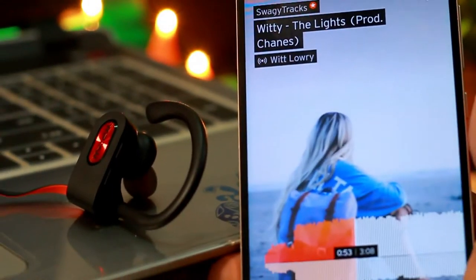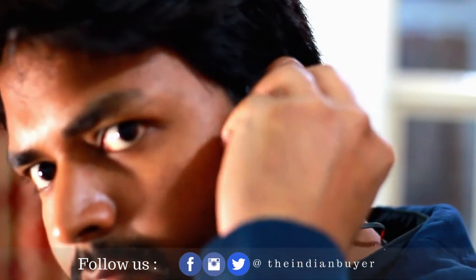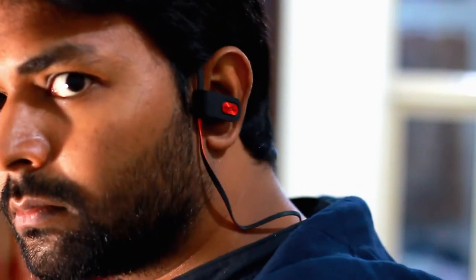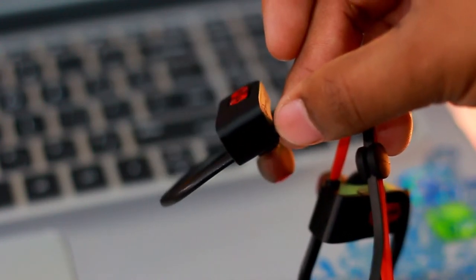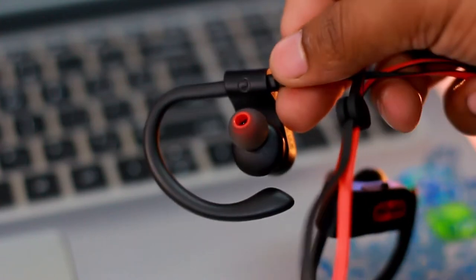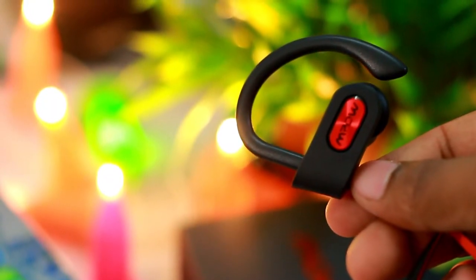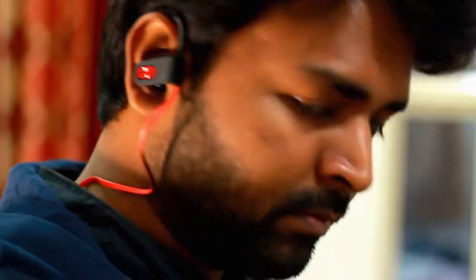Coming to the main point — do these sound any good? These might be the best in sound quality in this price range. They give you a very crisp and smooth sound. These are not the type of earbuds that will blow you away with bass, but rather provide a smooth audio playback. That said, they do have a good bass and even at high volumes with the equalizer on, it never distorts. The vocals are very clear, and this earphone does not demean the vocals like other bass-oriented earphones do. With memory foam ear tips, the audio experience is much better than with regular ear tips.